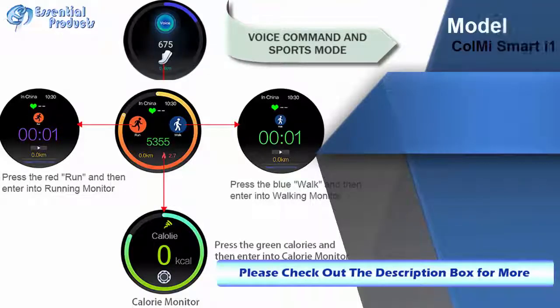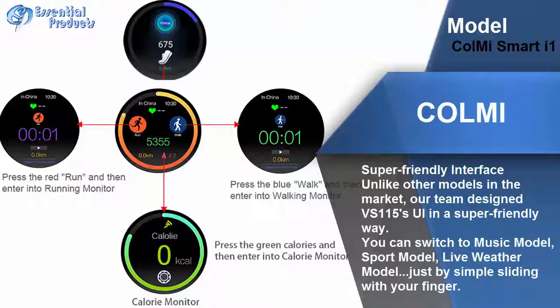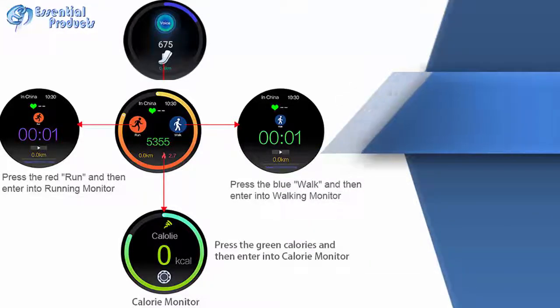Super friendly interface. Unlike other models in the market, our team designed the BS-115's UI in a super friendly way. You can switch to music mode, sport mode, live weather mode — adjust by simple sliding with your finger.